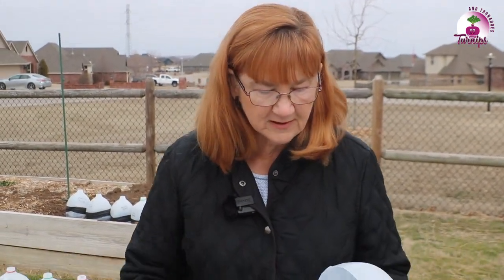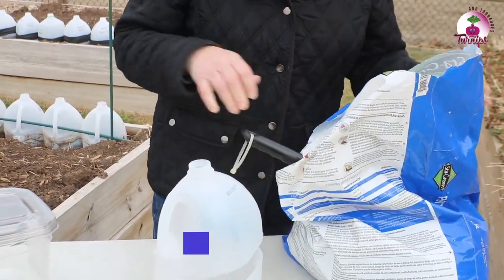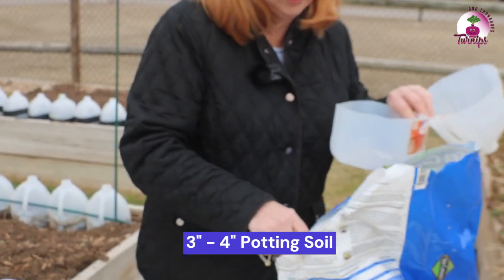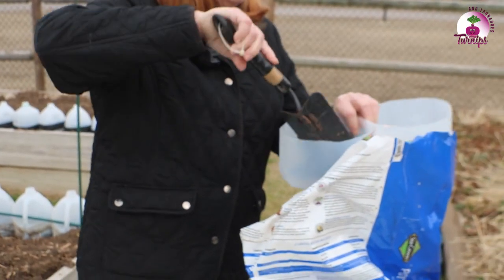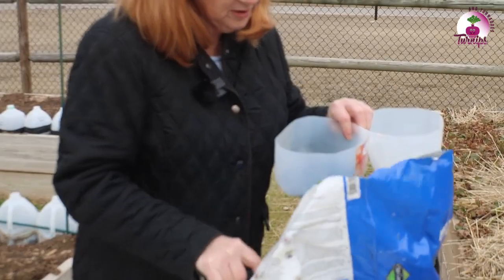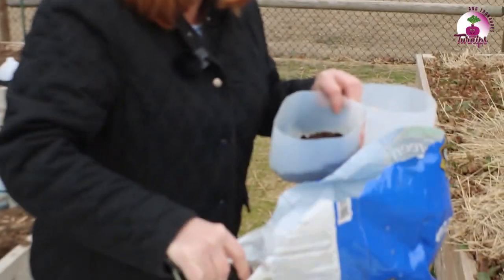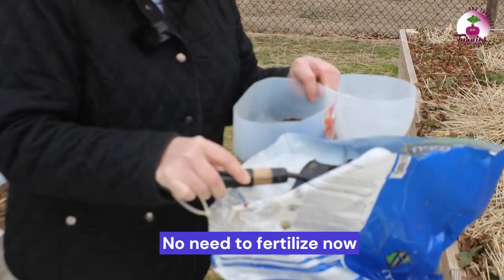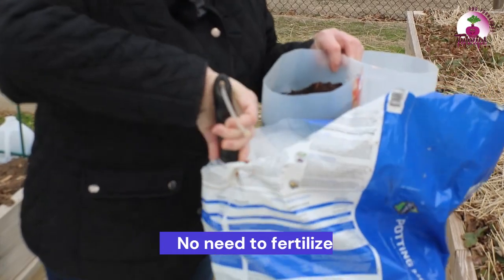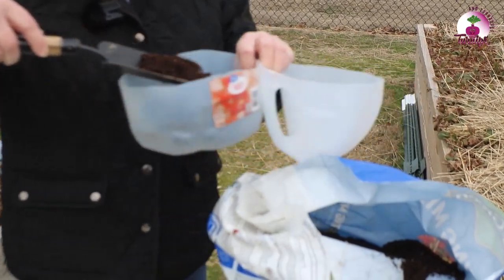I'm going to fill this about three inches with potting soil, and it's very important that you do use potting soil. You can't use garden soil. Later, you'll be planting these into the garden and then they'll get their good nutritious garden soil. You do not necessarily need to fertilize these when you plant them, but if your potting soil has fertilizer in it, that's okay — it's just not necessary at this point in the plant's life.